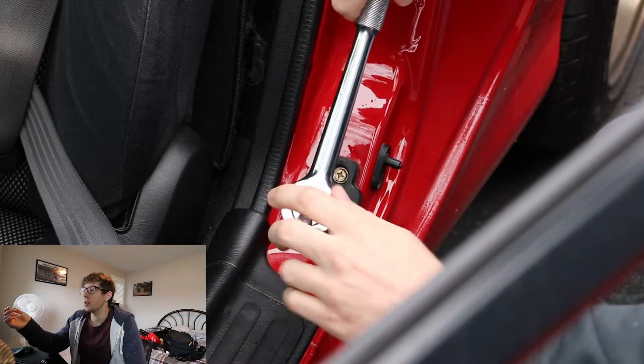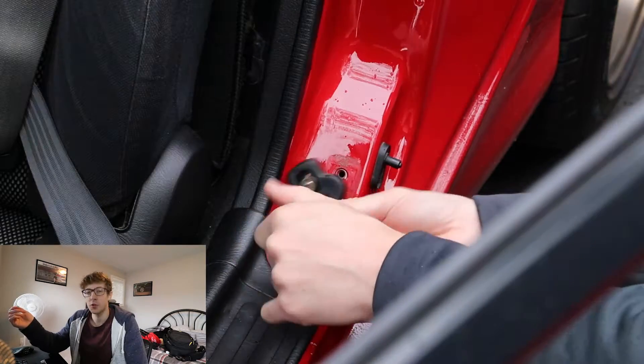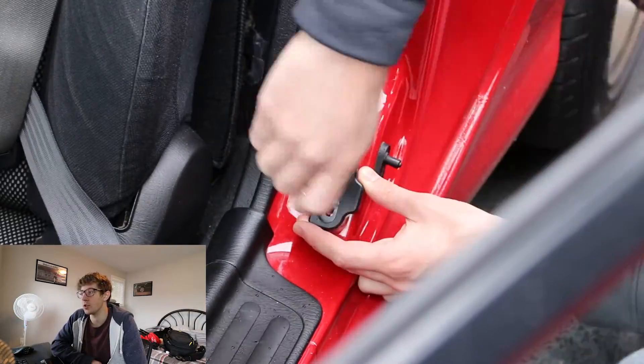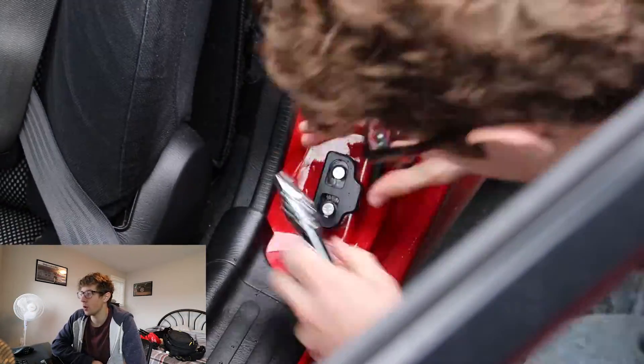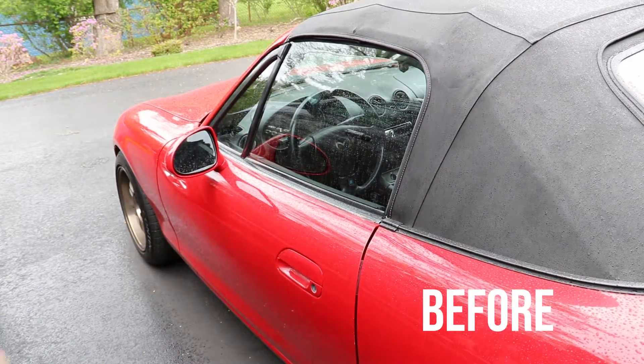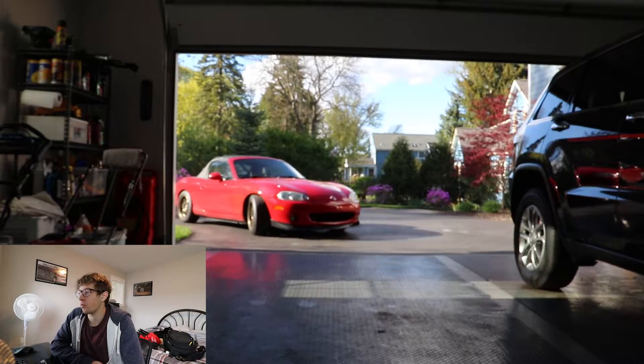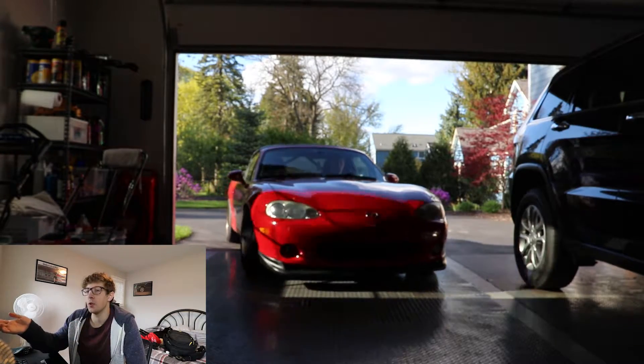I got these Delrin door bushings — they were really cheap. A lot of NA Miatas actually need them for chassis stiffening; for NBs it's not that big of a deal because it's already a stiffer car. As you can see, it does actually make a noise difference.